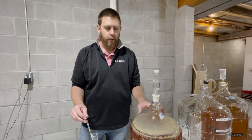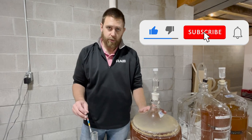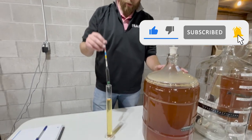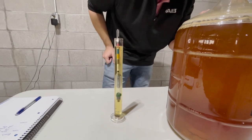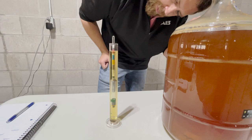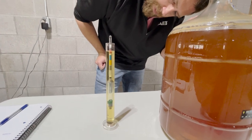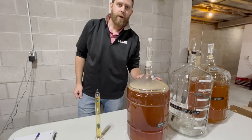We are just getting ready to rack our 25th batch of hard cider, but first, before we rack it, we want to see what the specific gravity is. So let's go ahead and get our hydrometer in here and take our readings. Looks like this batch is sitting right around 1.006 specific gravity. Now, let's get to racking.